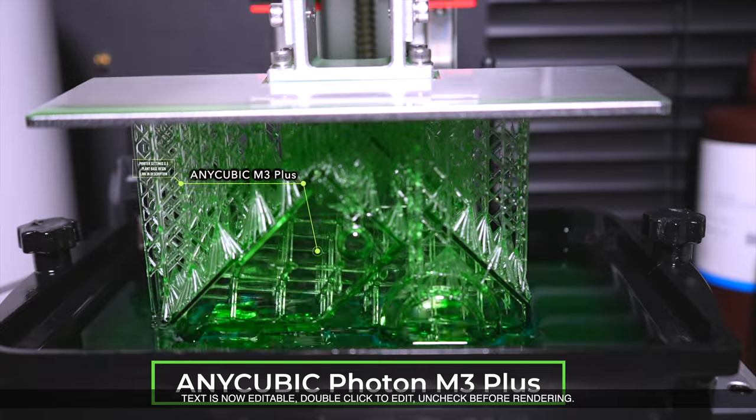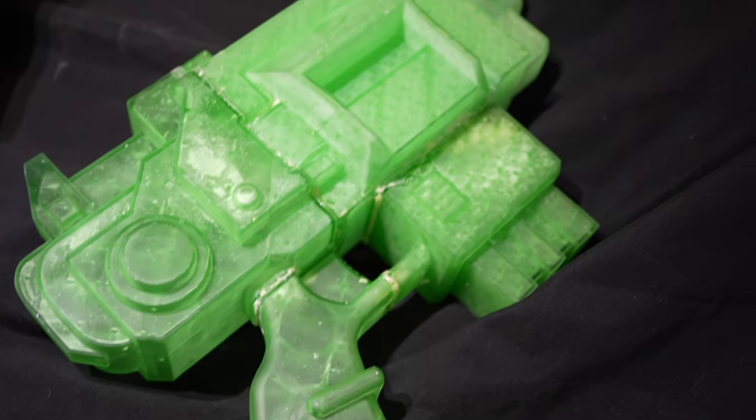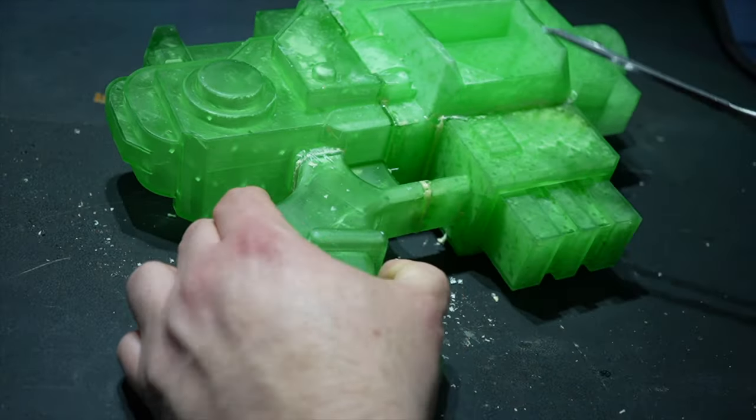For most people, 3D printing is about printing off cool models for themselves. At Twisted Dice, for us it's about props and making terrain and scenery that you won't necessarily be able to buy from the shop.